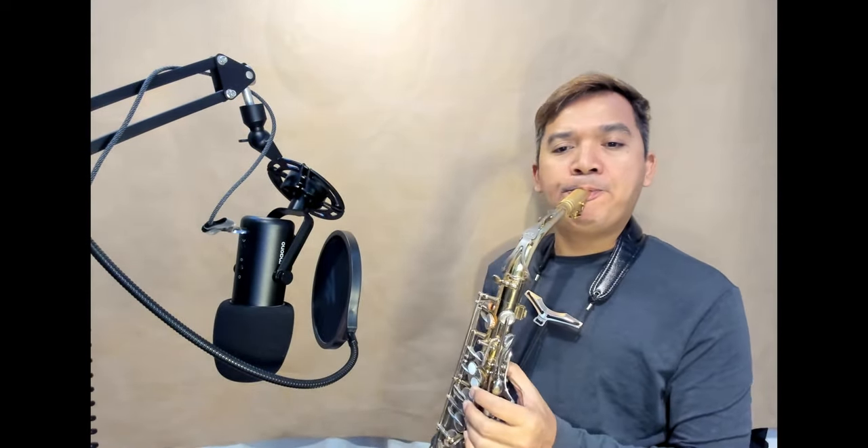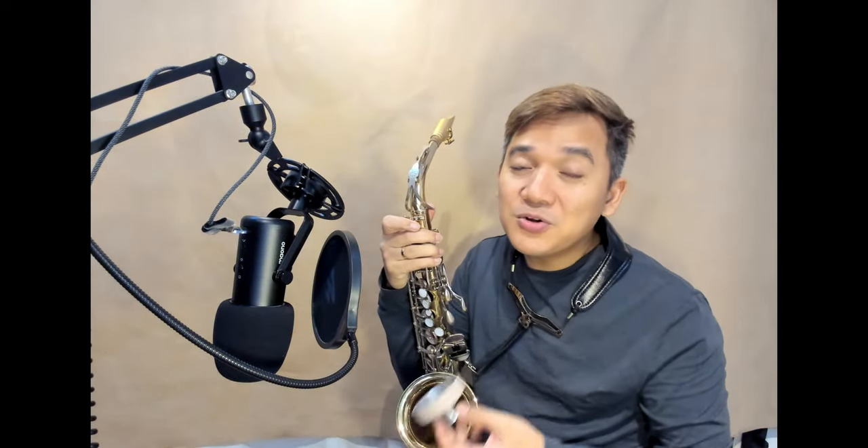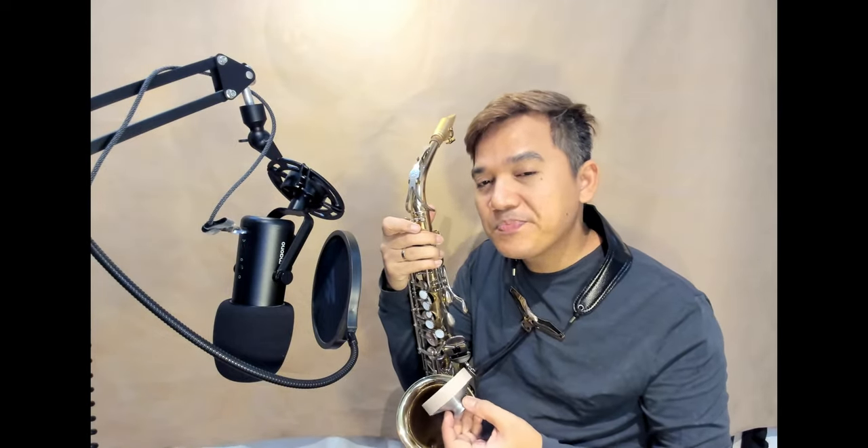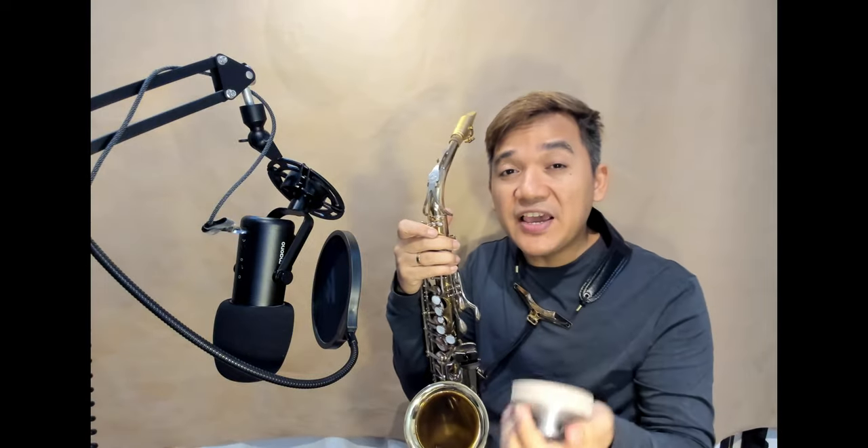I will try without it first. Then with it. So, what do you think? Based on my playing and also based on what you hear in this video, I think this is worthless, useless.